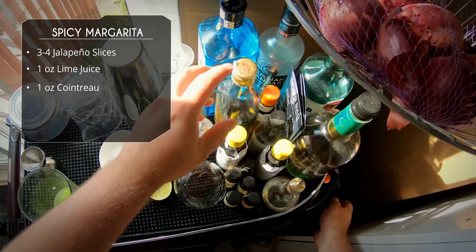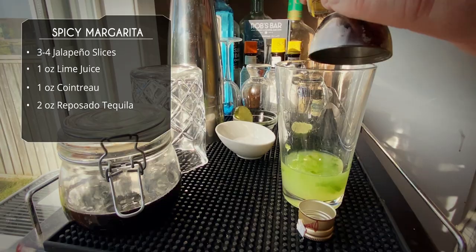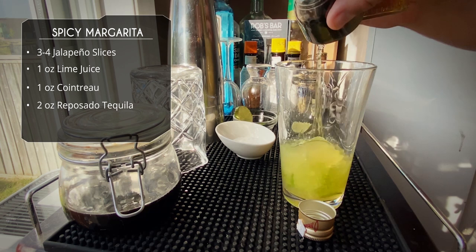Next up our tequila. I like to use a reposado — I just find it has more flavor than a blanco. But again, that's up to you. So two ounces of tequila.